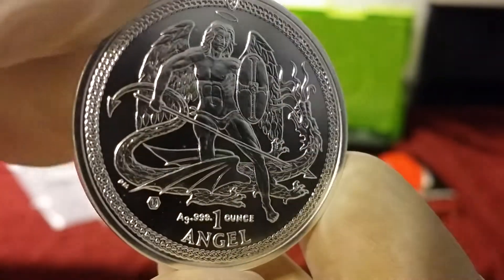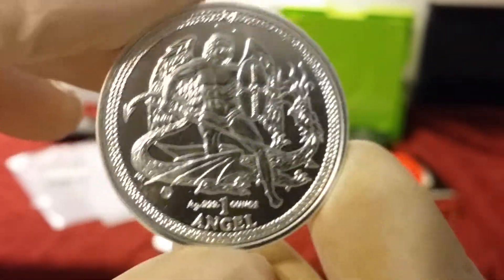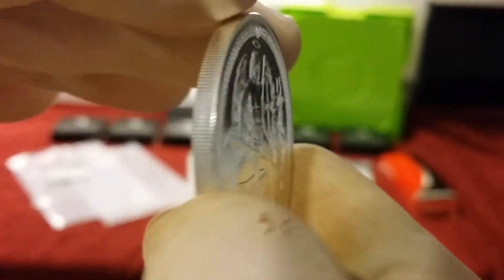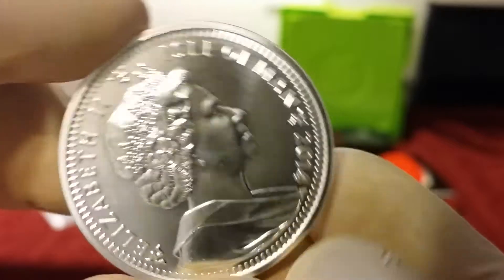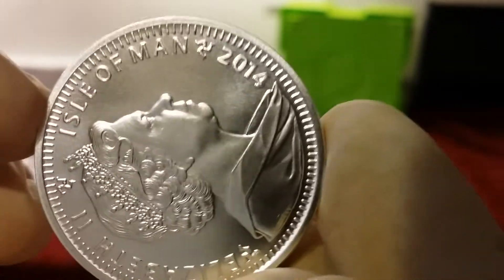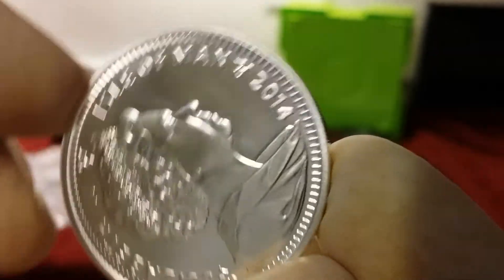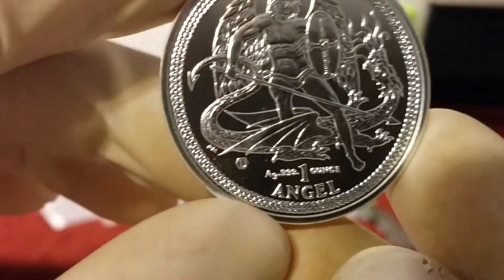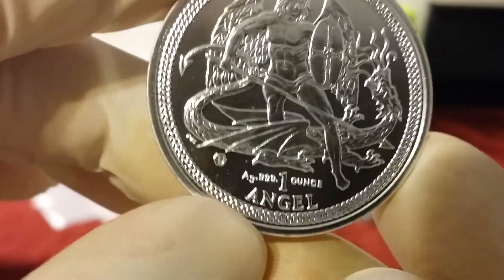If you know more information on this coin, please let me know — make a comment below this video. I really would like to know more. I think this is the first release on this pure silver coin: nine-nine-nine-nine, one-ounce silver angel coin.